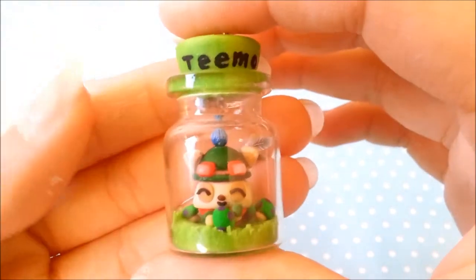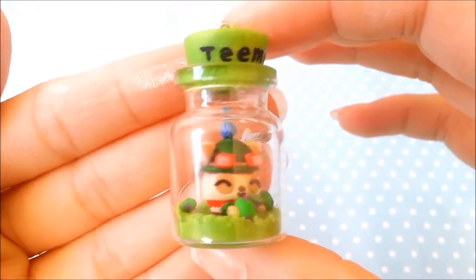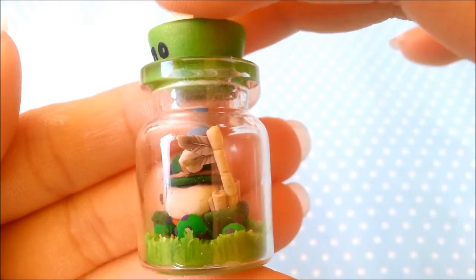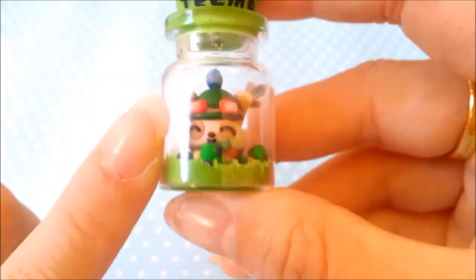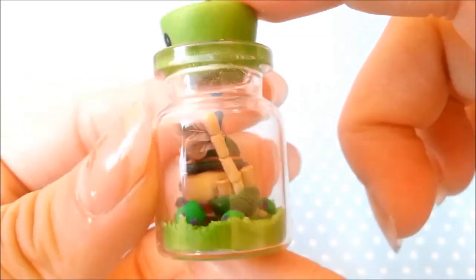I made them during my last school year before summer started, so that was pretty long ago. This is my first ever bottle charm and it is Teemo in a bottle. I don't know if you guys know who Teemo is, but Teemo is a yordle from a game called League of Legends and he is one of my favorite characters. I'm about to ship this out, which is why I am recording this video right now. This bottle is really small and the items inside are really small — comparing it to my fingernail, it is very tiny. And he is planting his little mushrooms. That's his weapon.